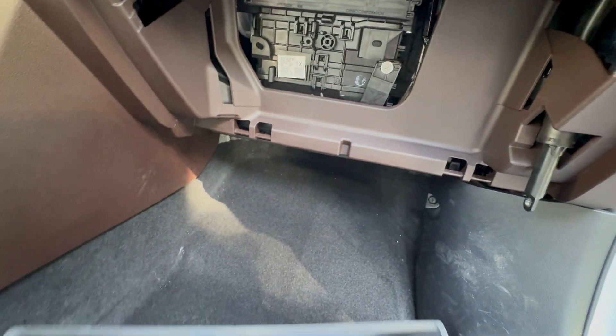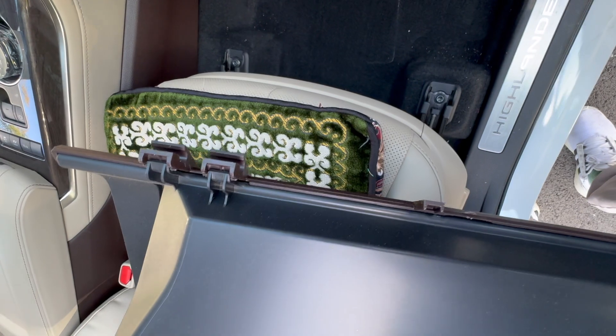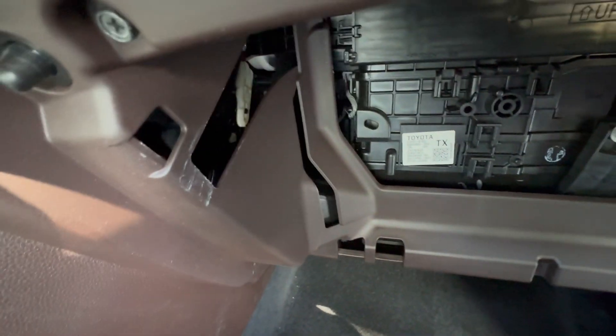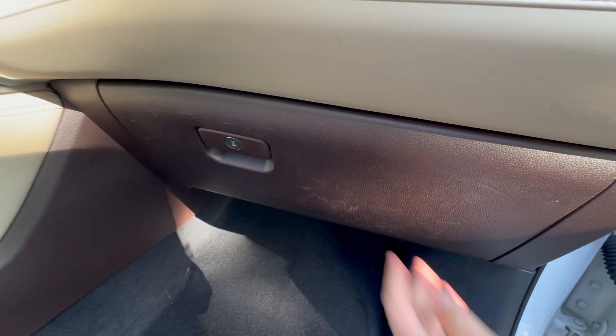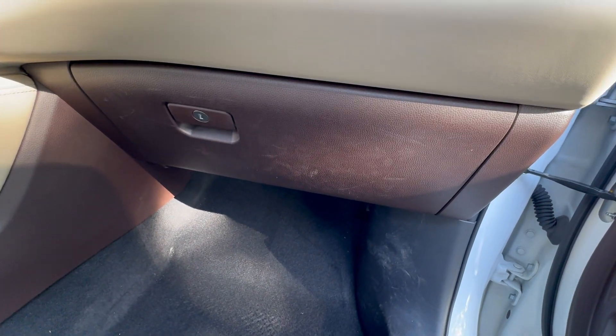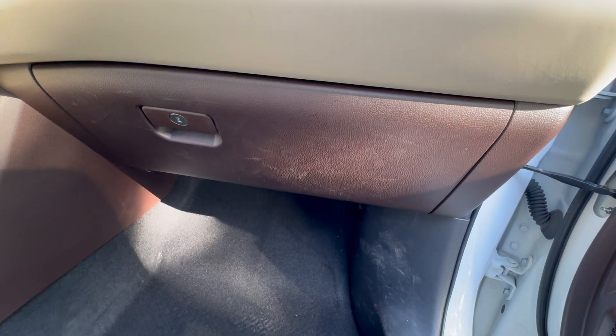Then you put the compartment back — that's all. It's got some hooks here, so you stick that in here first, then hook it up here, up here. Now it should be good. We saved at least $50.